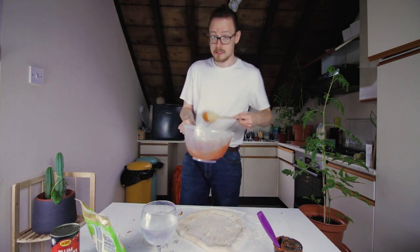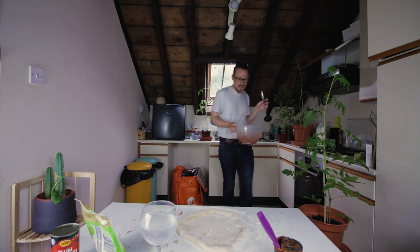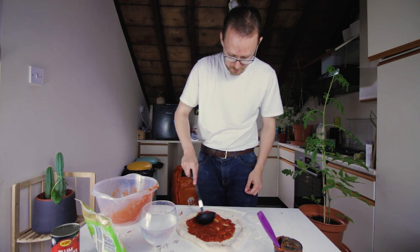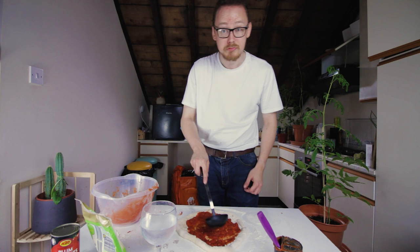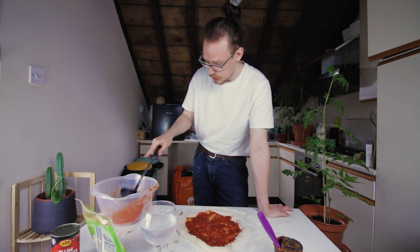Do I have a ladle? I do! Oh my god, I have a ladle! Alright, ladle in your sauce — or if you're me, just pour it in there. Spoon it around. There is so much sauce on this pizza. This is not at all how I meant to do it. I'm literally professional at pizza making and this is horrendous. This is outrageous.